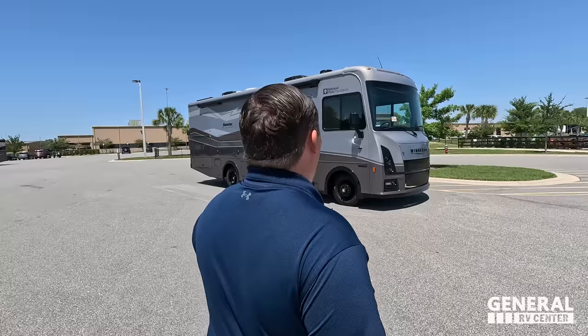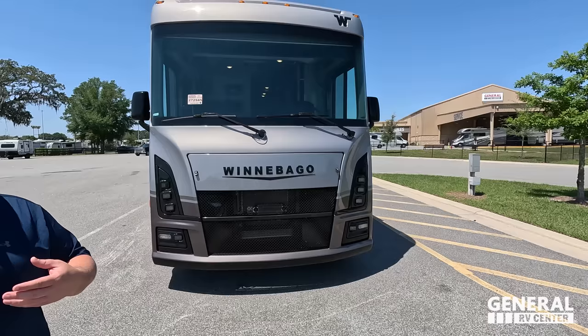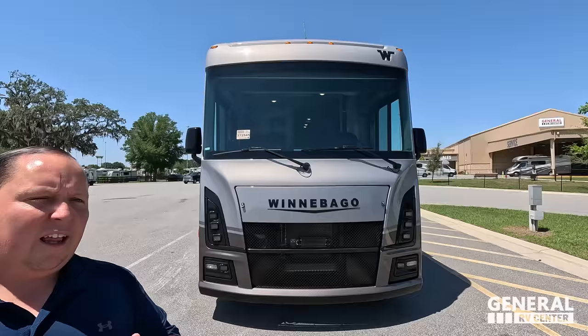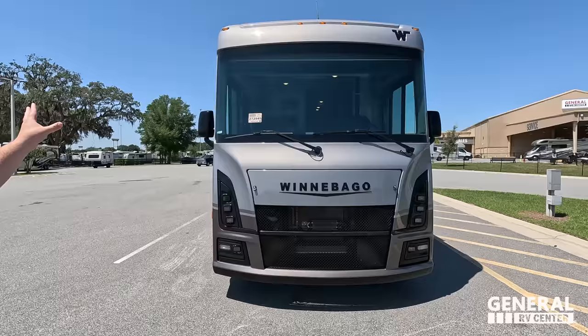Just so everybody knows, at the Alliance RV rally they're going to be getting a free bottle of special edition liquefied, changed to Alliance Blue — but you can only get it at the rally. The model is Sunstar 29 NP; the tip-to-tip length of this motorhome is 30 feet long. This is the only Sunstar National Park Edition floor plan — it's a 30-foot floor plan, and the reason this floor plan works is for most state and national parks.